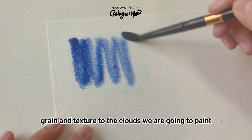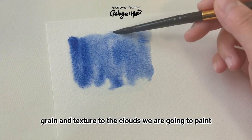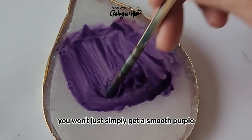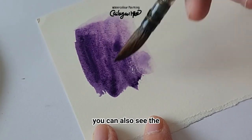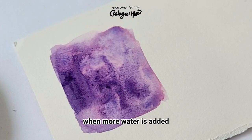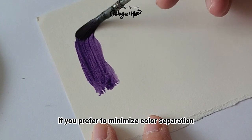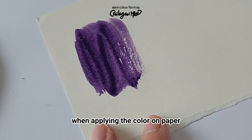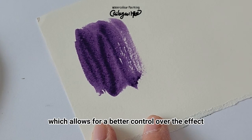Ultramarine blue naturally has a granulating effect, imparting beautiful grain and texture to the clouds we are going to paint. When you mix ultramarine blue and red, you won't just get a smooth purple — you can also see the blue and red tones coming through the purple when more water is added. If you prefer to minimize color separation, just use less water when applying the color on paper, which allows for better control over the effect.